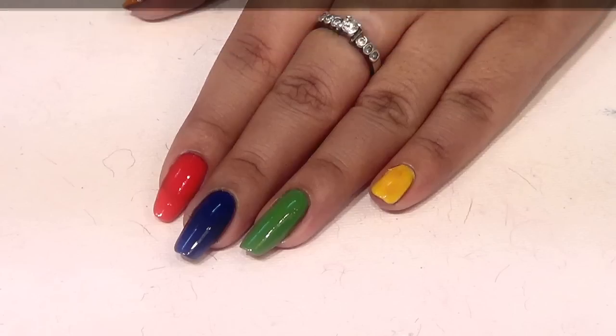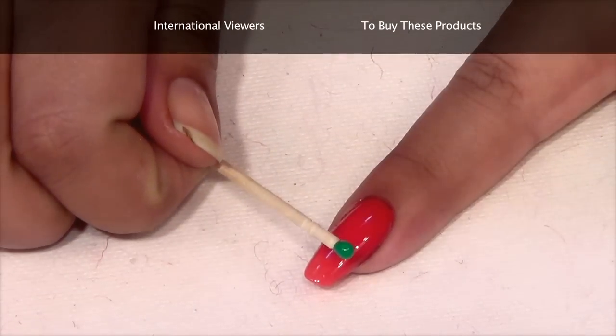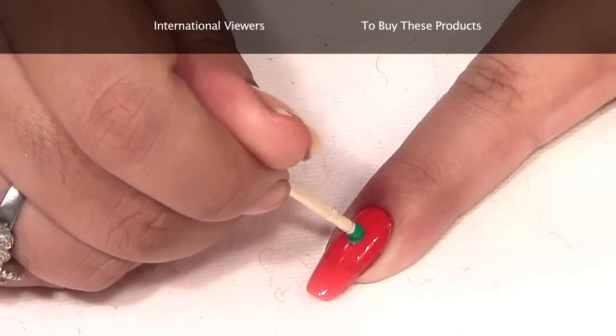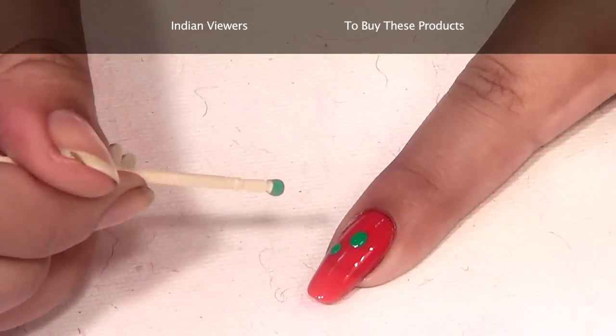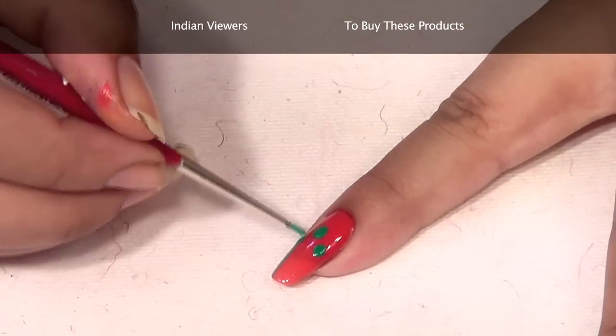Next, choose a contrast color that stands out to put on each nail. I have used a green one because I think it stands out. So make three dots like this.